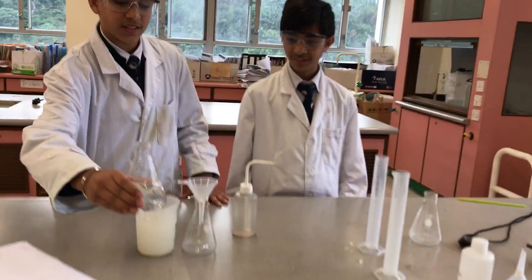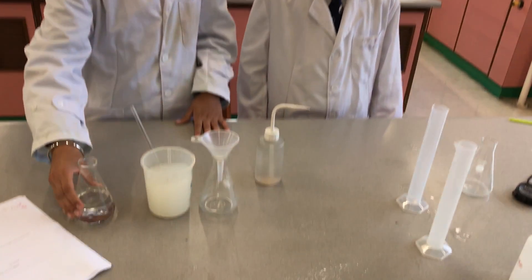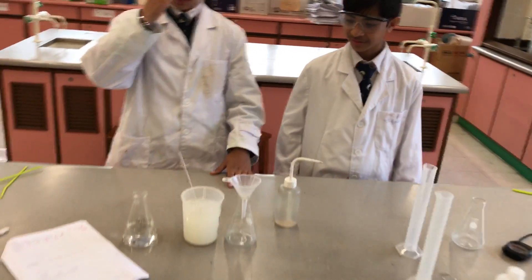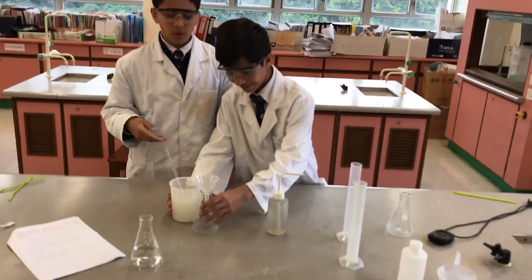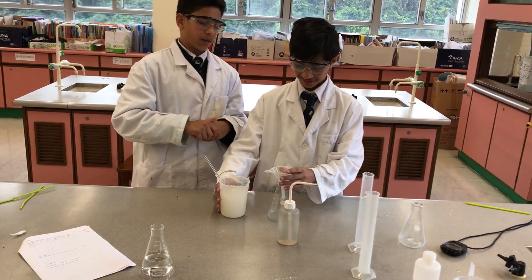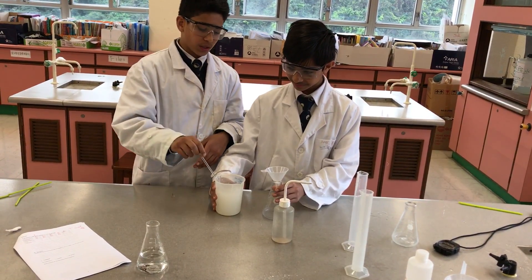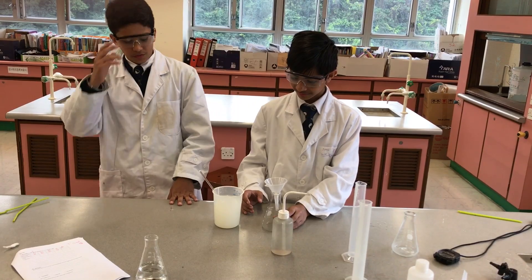As you guys can see, this is a saturated limewater. But if you use this to make it milky and then colourless, it won't happen because it's too saturated. So me and Atau figured out a way to make the limewater go from milky to colourless, and it's by mixing the limewater with water. We're going to do the experiment for you now.